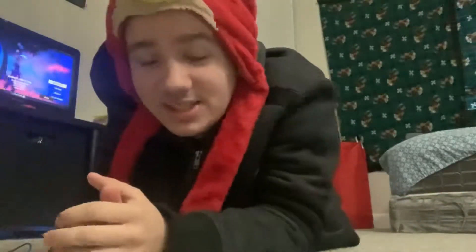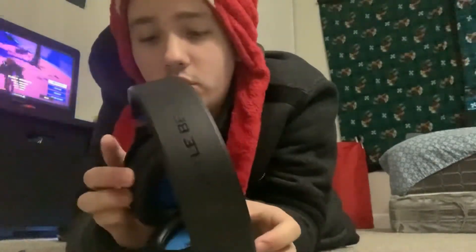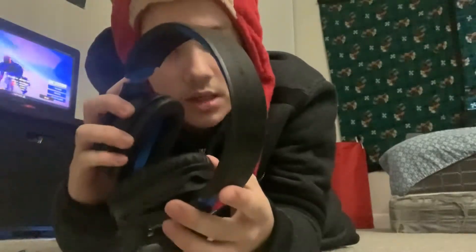God, this camera is awful — why is my camera being like this? It's very smudgy. There we go. So with that, I'm gonna bring in these Turtle Beach headphones.